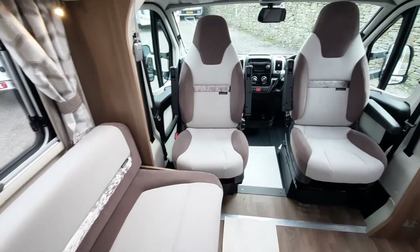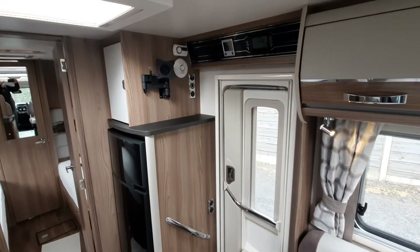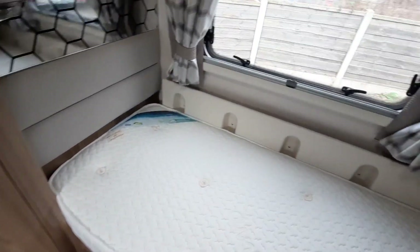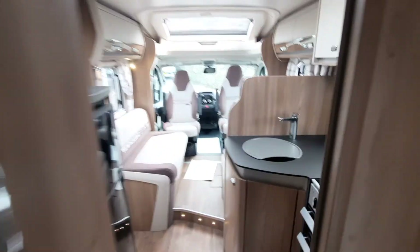And then we're back set up for your daytime use. I hope you have found the video informative and useful, but most of all we hope that it brings you lots of enjoyment on your new adventures. Thank you.